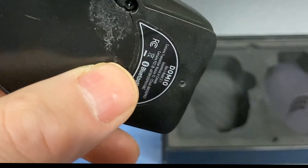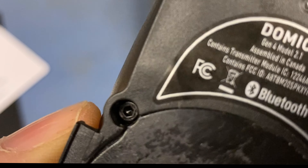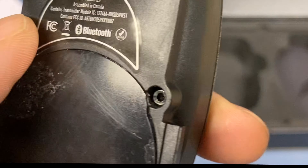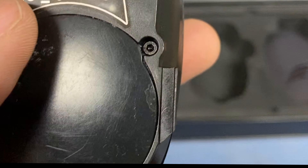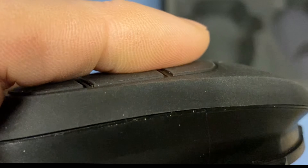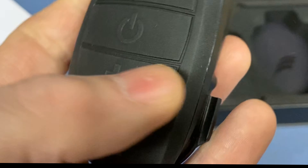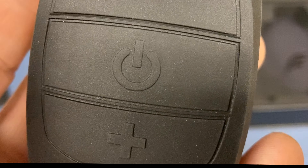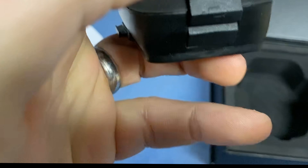I'm looking at this through the camera lens which kind of helps me, but... does that look new to you? It's stuck on very well but this certainly looks like it's been run through the mill a little bit. That's a speaker I think. It kind of looks second-hand to me - dirty, there's dust in it. The charging port - sorry, I'll get the tripod out in a bit and do this properly.